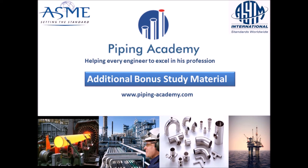Thank you for watching until here and for taking your time to watch one of the many videos Piping Academy has to offer. Hopefully this basic video about flanges helps you on your journey to become a piping expert in your industry and profession. Our highest goal is to equip you with knowledge that enables you to solve problems faced in your daily work tasks. Enjoy the additional bonus study material for flanges.